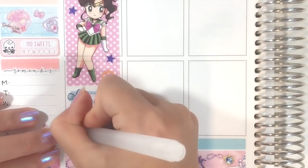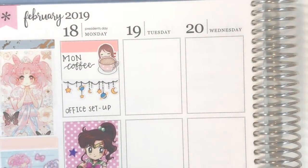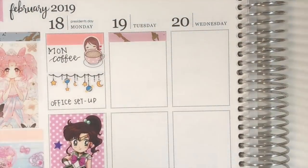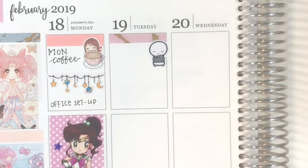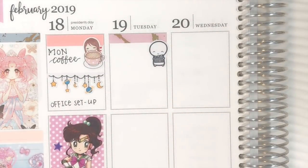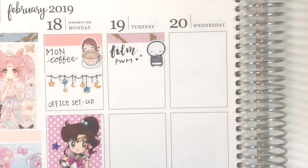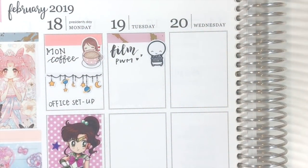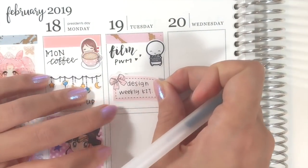I also added this Sailor Jupiter deco sticker from Draw Your Planning as a decoration for Monday's Sailor Jupiter theme. On Tuesday, I need to film a plan with me video in the morning, so I used the film sticker from the Coffee Monster Scout. Then I spent some time designing a new weekly kit and used the pink bow half box from my shop to mark that.